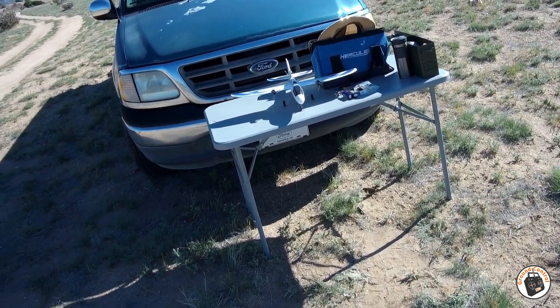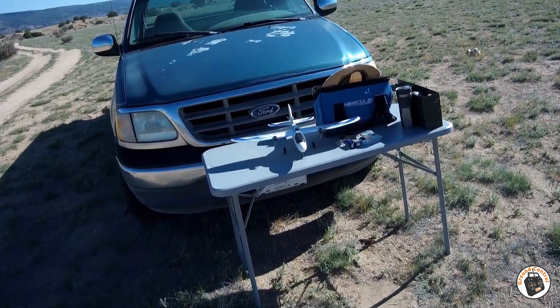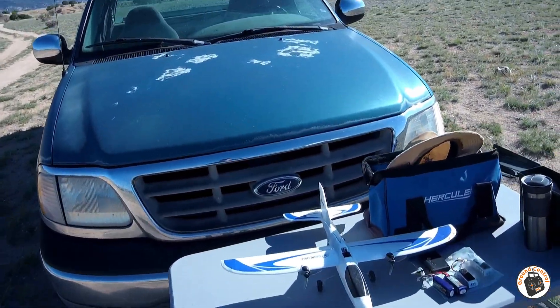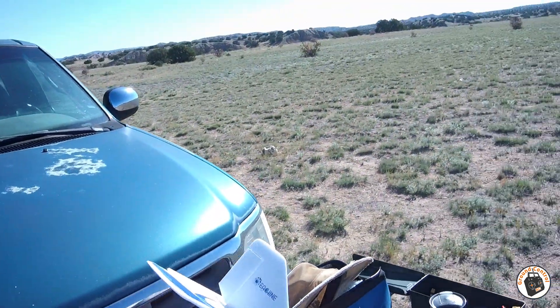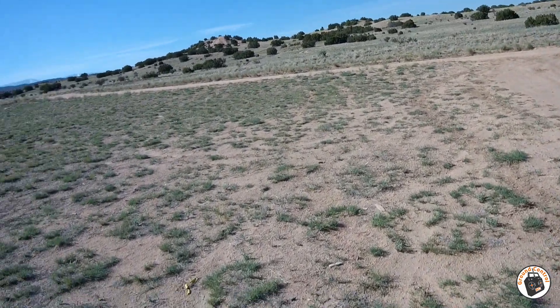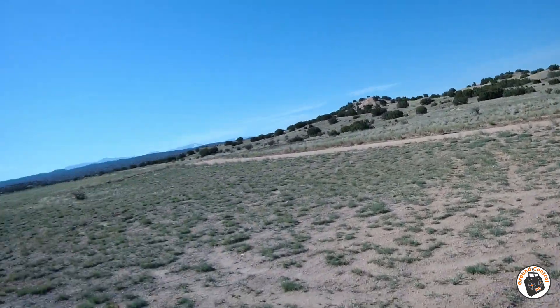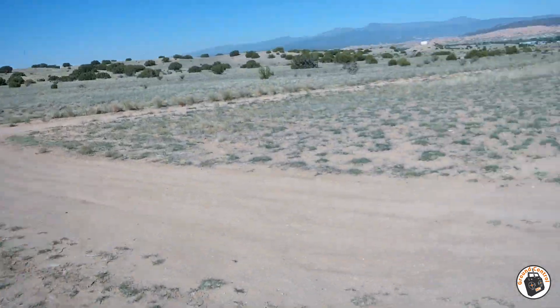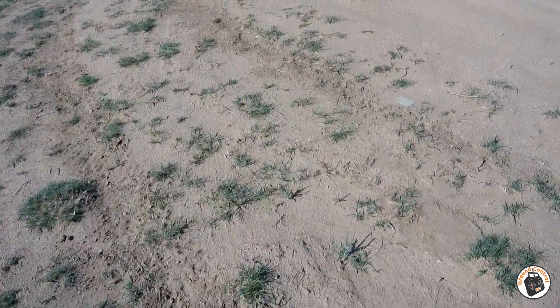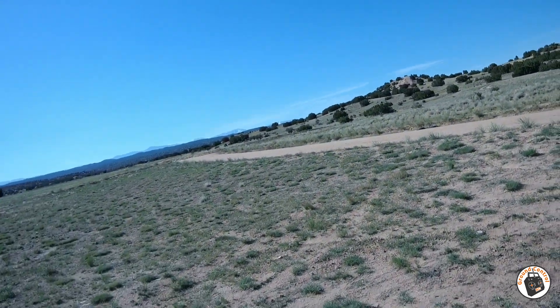Alright, we got the Flying Fish out today. It's another one of those sub-250 gram micro planes that require absolutely no mods whatsoever. This one comes as a plug-and-fly — I'll have links to it and all my favorite sub-250 gram planes in the show notes. It's a little breezy out here today, with a little bit of a crosswind coming down the road.